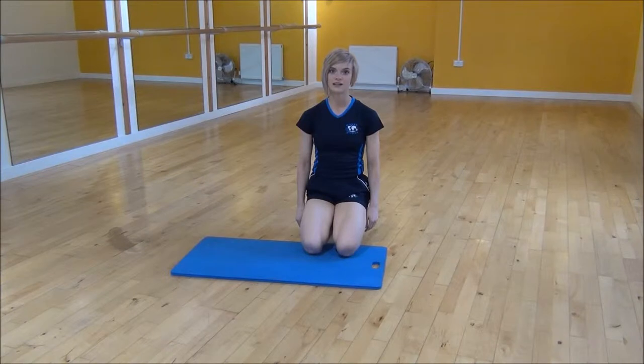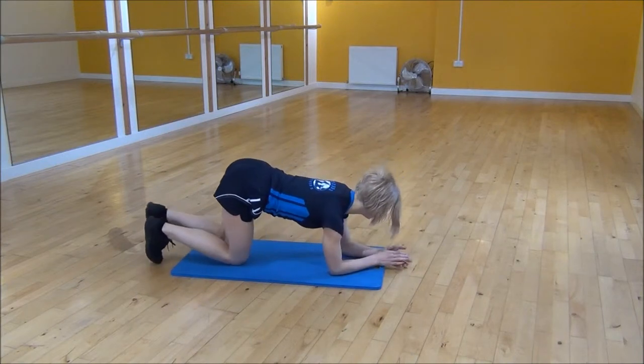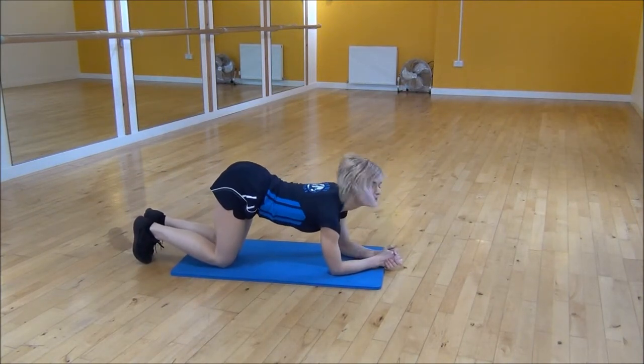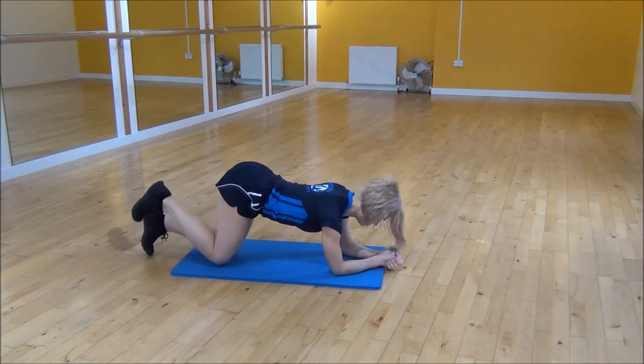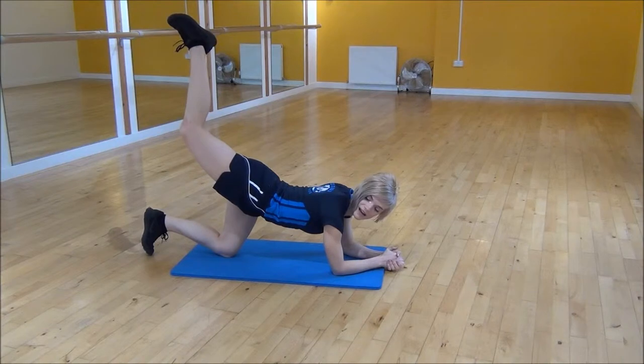Okay everyone, the next exercise today is the lying kickback pulses. So we're going on to our forearms, with your shoulders over your elbows and your knees underneath your hips. From there you're going to flex your foot and lift your leg as high as you can while keeping your leg bent.